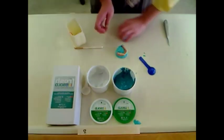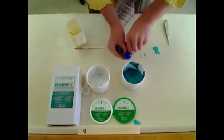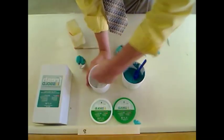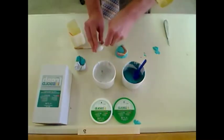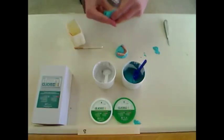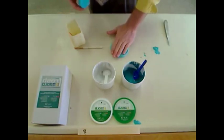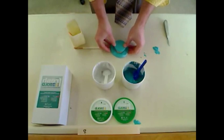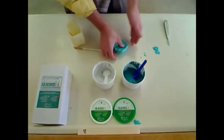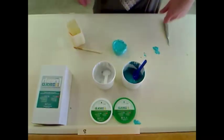We are going to be using about three scoops of each. You just want to knead it until the color is uniform, and you want to capture the entire base. Then just go ahead and wait for that to dry.